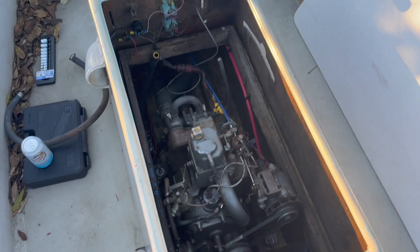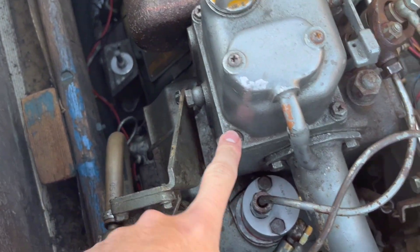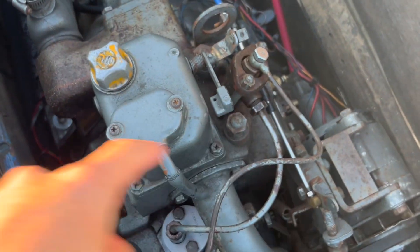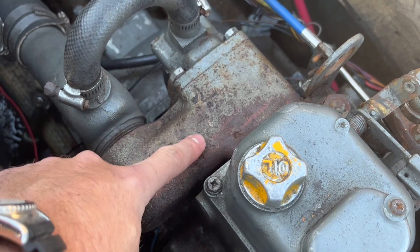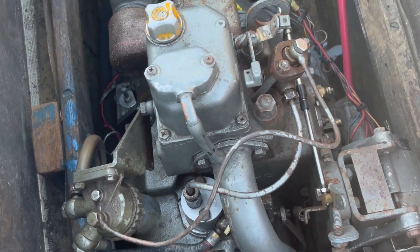All right folks, we're on the hard here. It's been a while, but we got a head gasket and we're going to be pulling off these bolts here, then going to lift this off, gain access to the head bolts and go from there. We need to remove possibly this cooler here and the injector. Wish me luck.